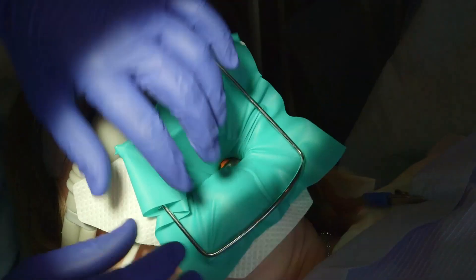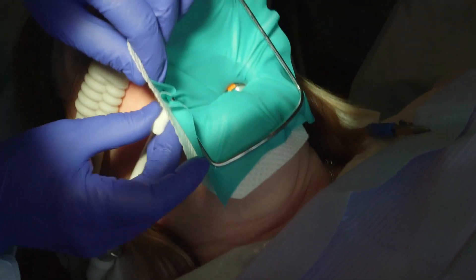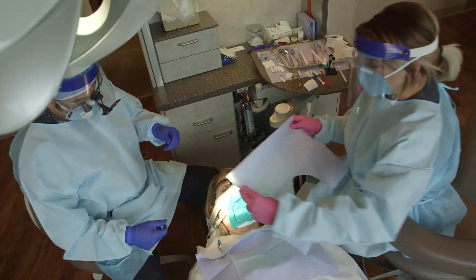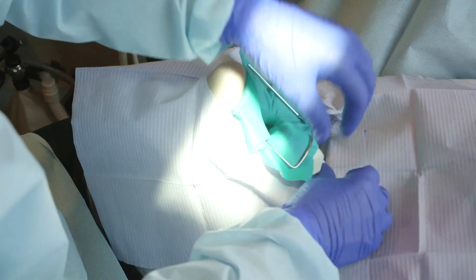A dental dam made with non-latex nitrile material should be placed and properly sealed in the patient's mouth, as well as a full head, face, and neck barrier that is under and around the dam.